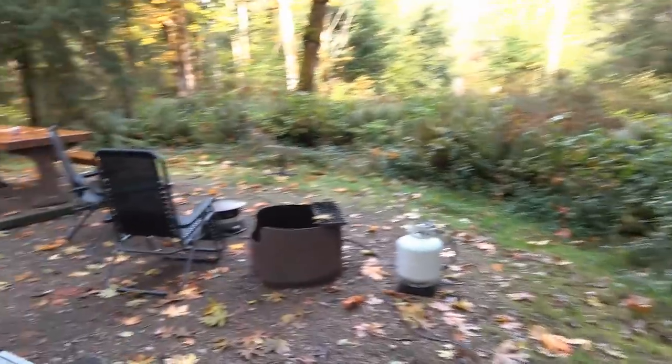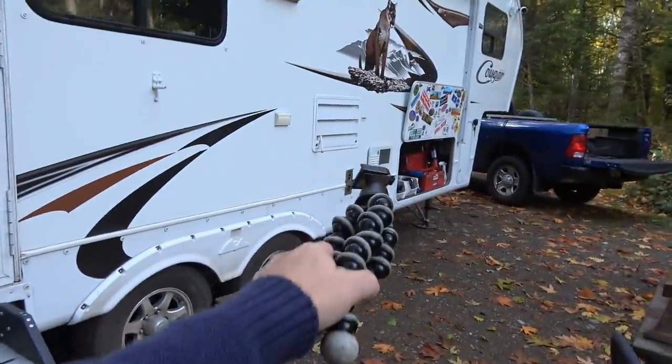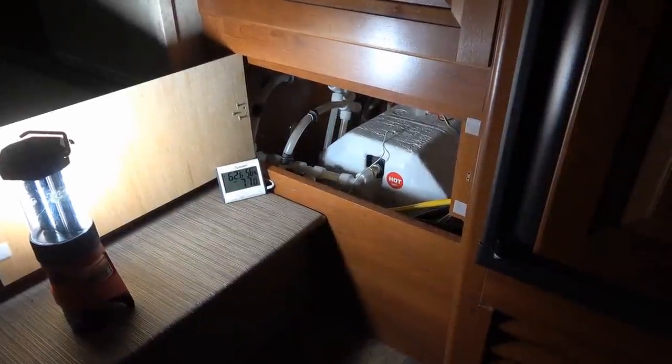The next tip is inside the rig and it has to do with my hot water tank. Let's go in and I'll show you. So here's my six gallon water heater tank.